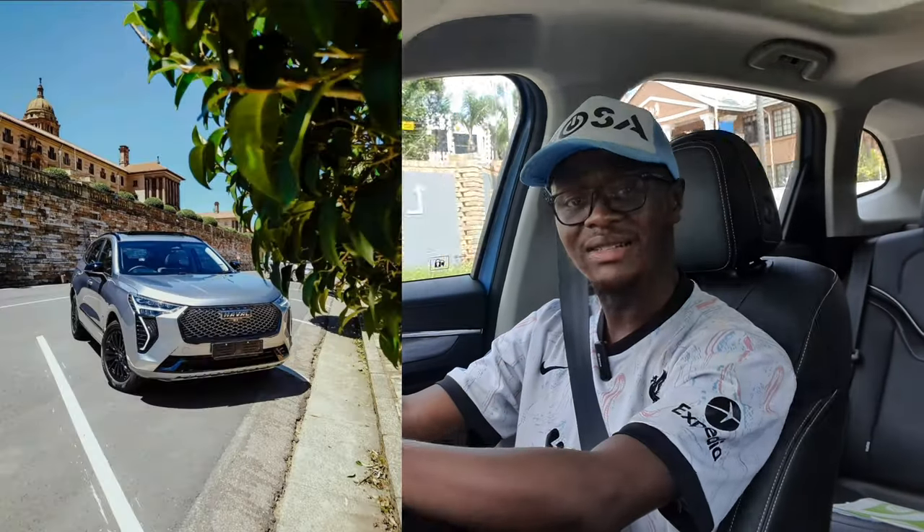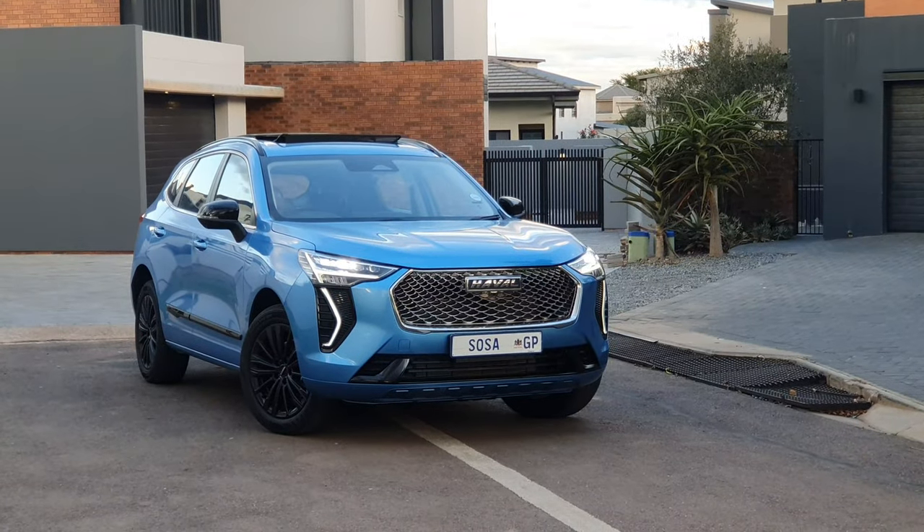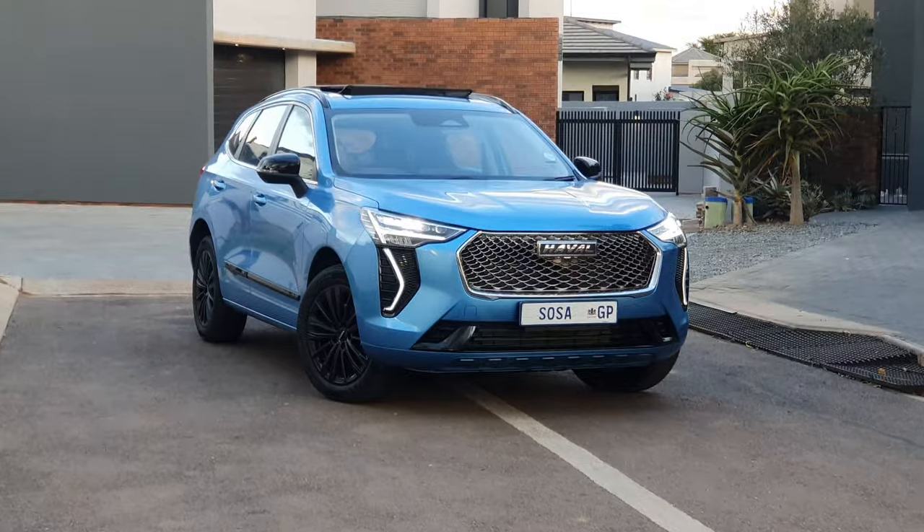Depending on your color coding, it looks very beautiful. There's a gray-silver color in the fleet that my friend Utila had on test, and that's the one I really wanted because it looks so beautiful. But this blue one also looks very beautiful. Let's speak about the power figures and the drive of the car. It looks very nice in front, and the side profile as well looks good.